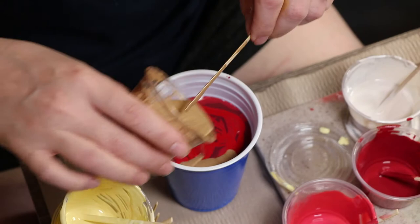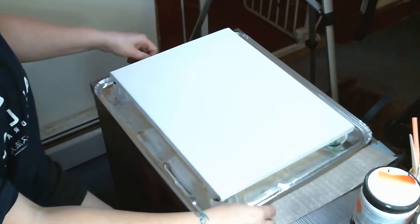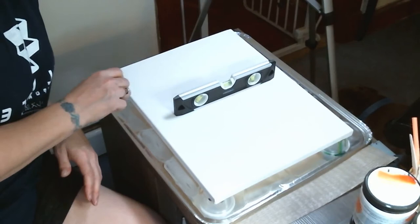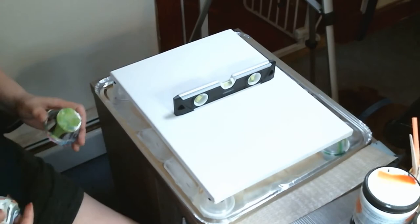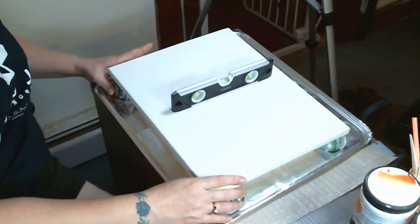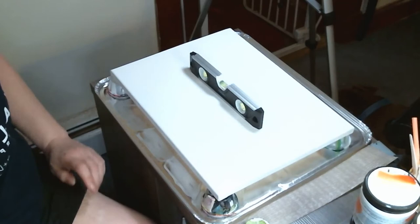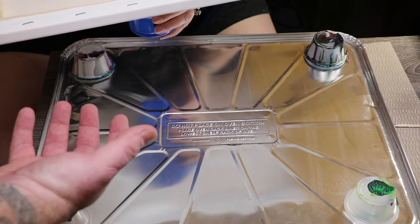The trusty art assistant is off cleaning the container — and yes, he chose that nickname. Leveling the canvas, making sure that paint won't run off in one direction. Using a paint stir stick to prop up one corner, and adding an additional cup or two to bring up that side. Now that it's level, we're going to get to the pour. I have issues flipping it when it's a big piece like this, so trusty art assistant to the rescue.